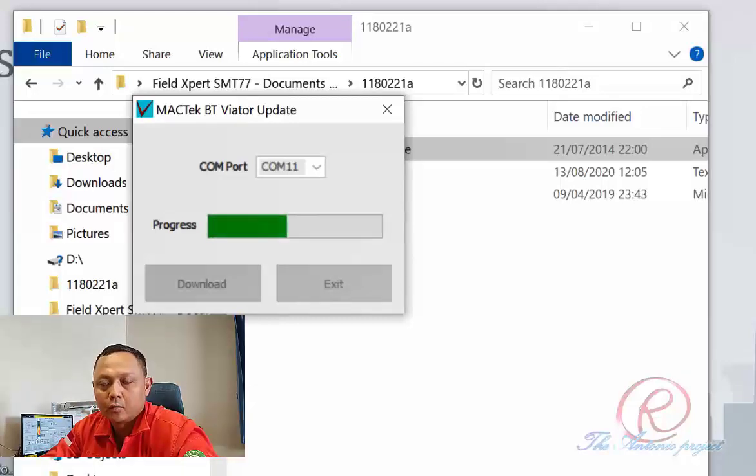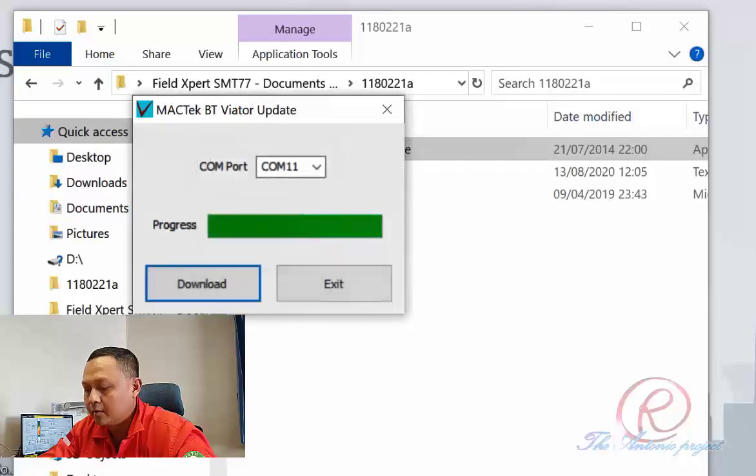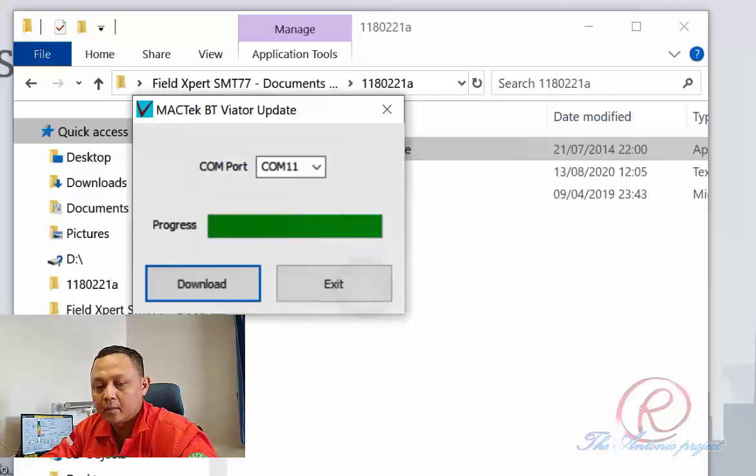As per the procedure, after the download is completed, it is necessary to press the Viator power button five times quickly to restore the factory default, and then reconnect the Magtech Bluetooth Viator to the Endress Hauser communicator. That's how to rectify the Magtech Bluetooth Viator connection problem.